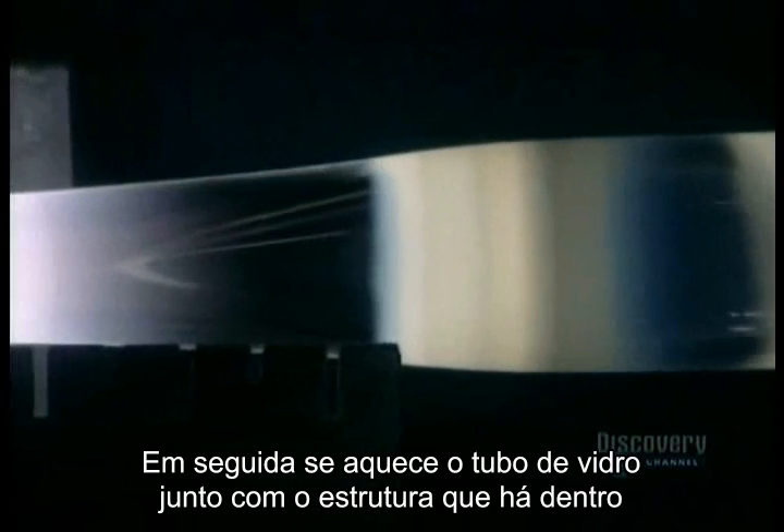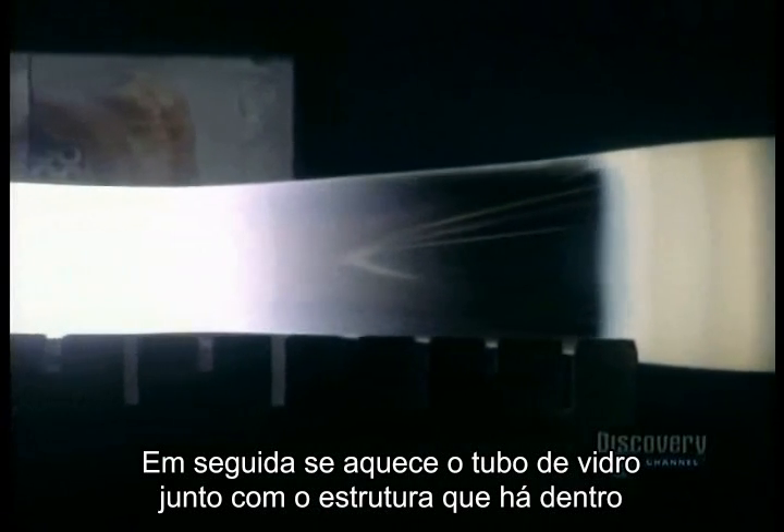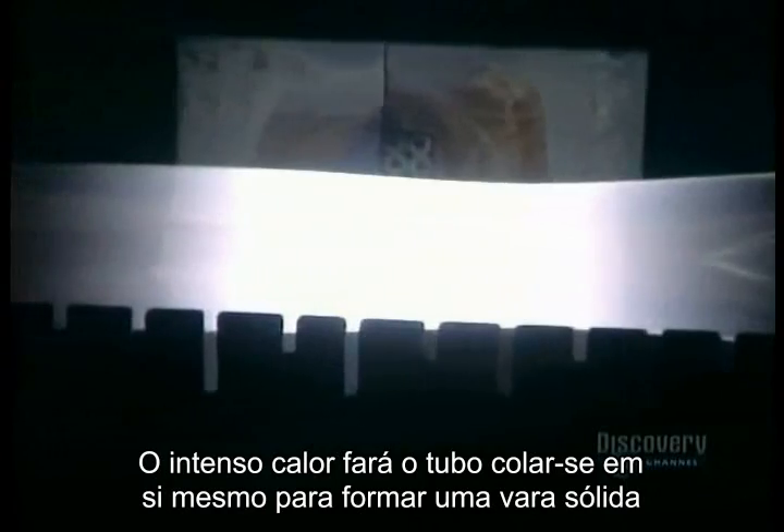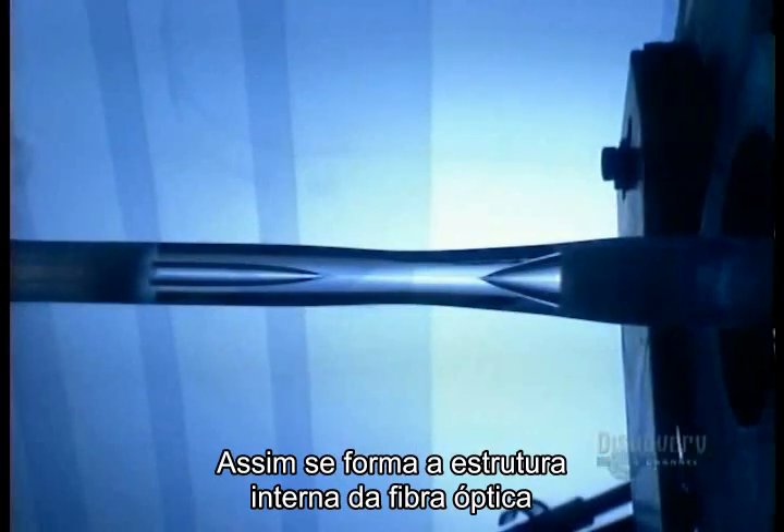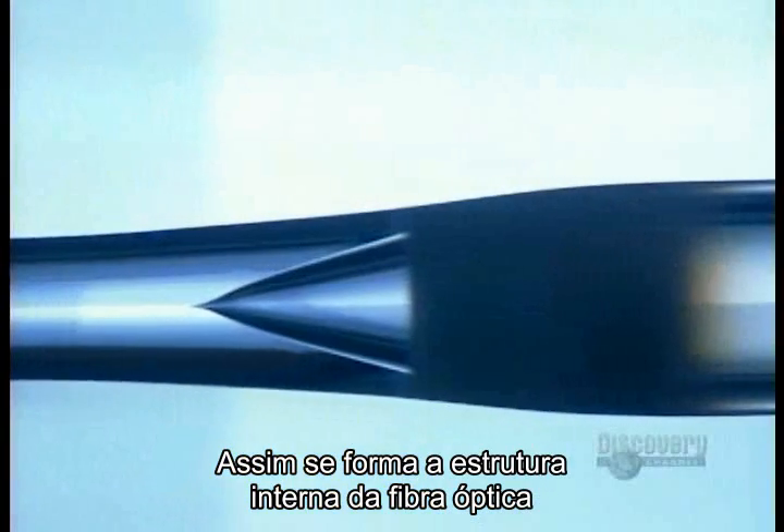The glass tube itself will form the fiber's covering. When there's enough fused soot, they turn up the heat until the soot itself turns into glass. Then they heat the glass tube enough to soften it, as well as the new glass inside. The intense heat eventually makes the tube collapse on itself to form a solid rod. The internal structure of the optical fiber has been achieved.